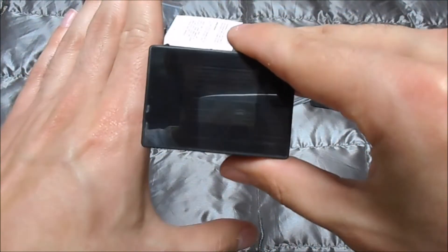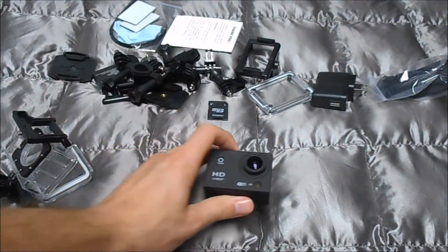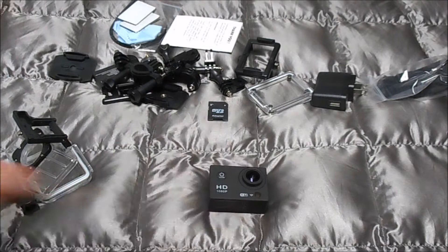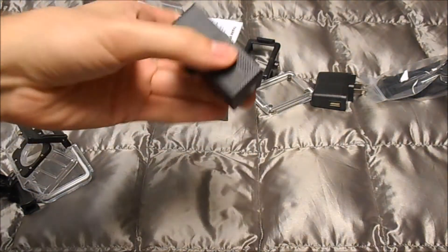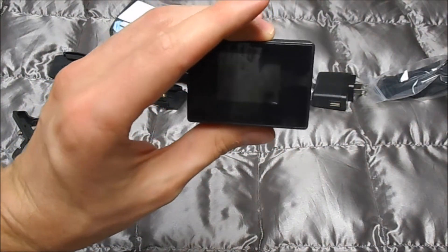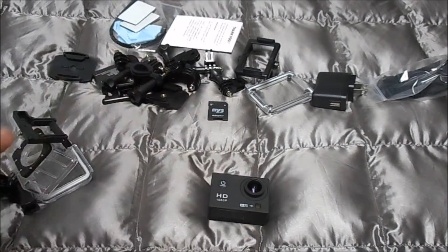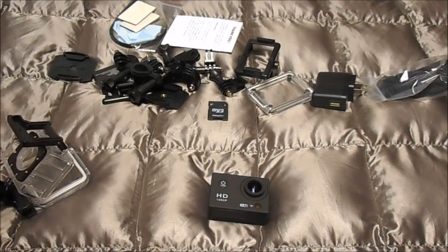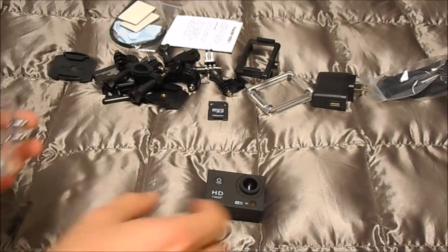I noticed this when I first started filming with it — it has an extremely wide field of view. So at 170 degrees, basically if you hold your camera out it can catch anything right next to it. Like if I was at the football game at Murray State and the horse runs around the track — which is a Murray State tradition — I could just hold the camera in one spot and catch the horse going around the entire track without moving the camera at all. That's really cool.